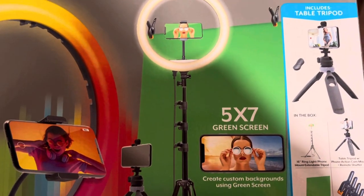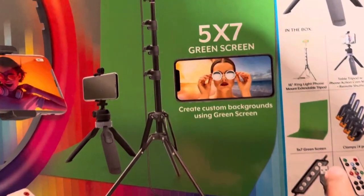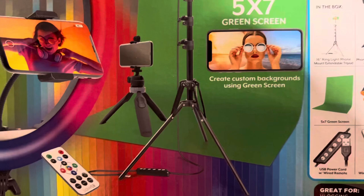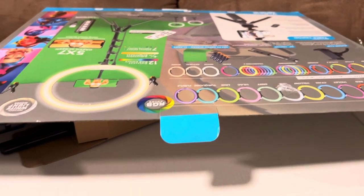They have a green screen, and they also have a remote, and they have a clip for the green screen, and they have the cord to plug into the computer. By the way, I already opened it a while ago.